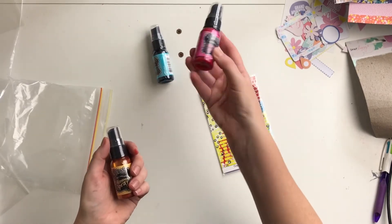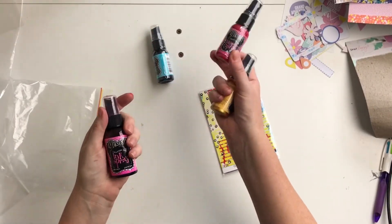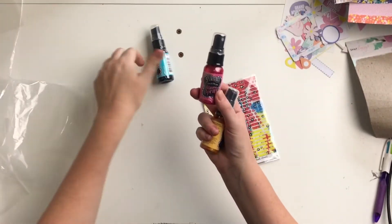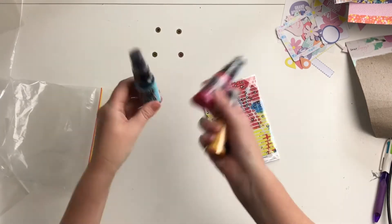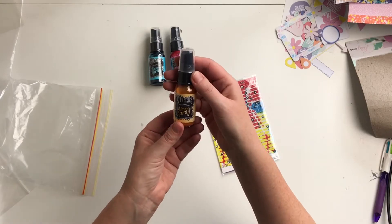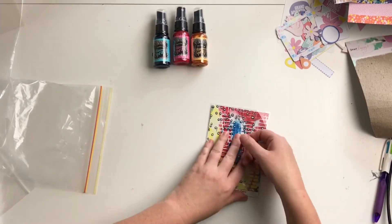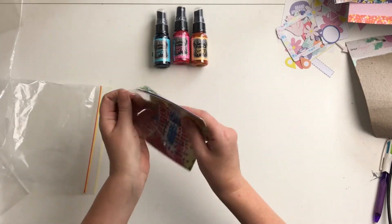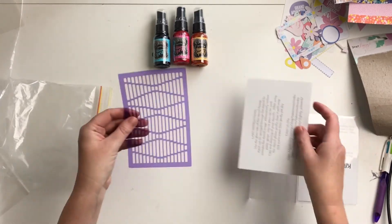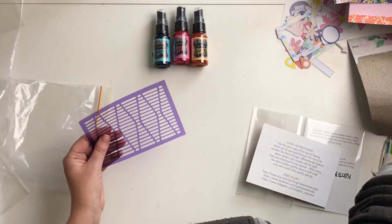Bubblegum Pink is my favorite — I actually have one of the giant ones here so this will be good. Oh, so this is a shimmer spray, and this is an ink — I didn't even notice that was different. So these are the shimmer sprays, that's even more fun. Bubblegum Pink and Pure Sunshine — those are going to look amazing.